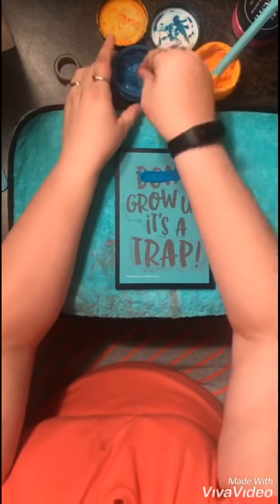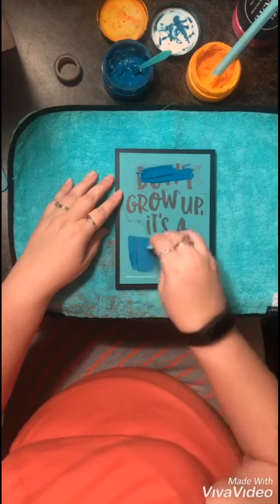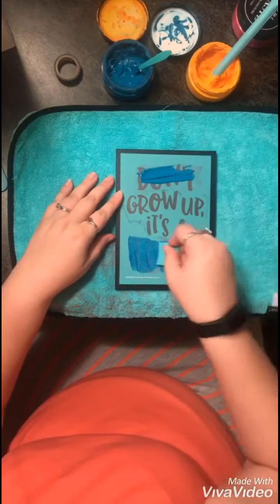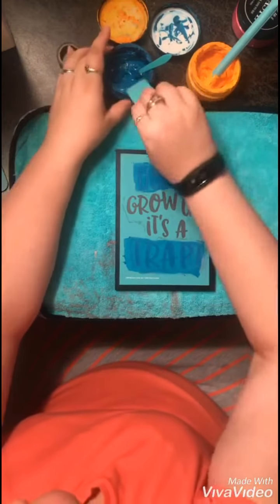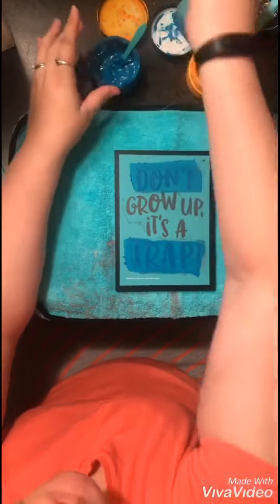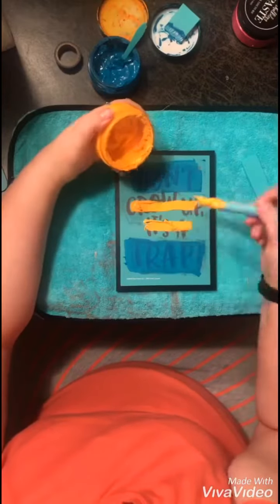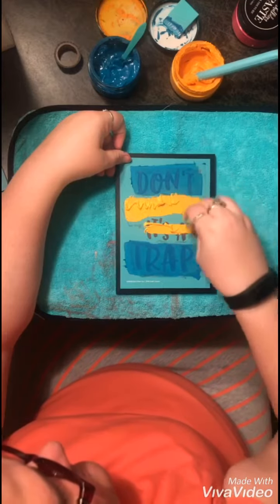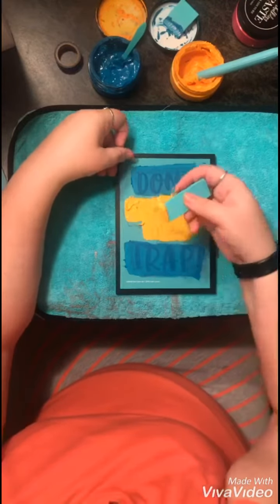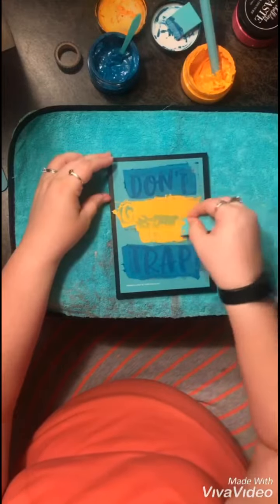I'm grabbing a squeegee. I'm using Peacock for 'don't' and 'trap', and I'll be using Marigold for 'grow up it's a'. I'm squeegeeing it over the silk screen and putting the excess back into the container. Now I'm using the Marigold, squeegeeing it over both of those words and squeegeeing the excess back into the container.